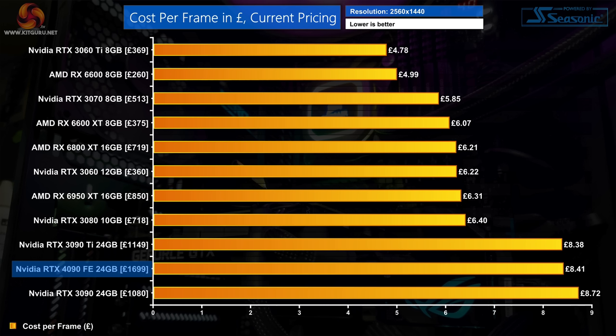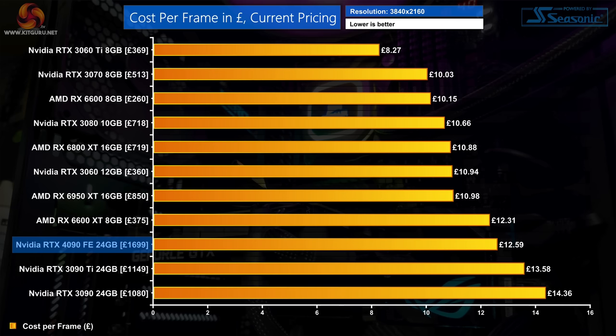The MSRP data doesn't tell the whole story, particularly at the high end where GPU prices have been tumbling for months. We found the RTX 3090 Ti currently selling at £1,149 — a huge reduction from its MSRP of £1,879 — while the RTX 3090 is on sale for £1,080 versus its ~£1,400 launch price. Using current retail prices, the 4090's 1440p cost per frame matches the 3090 Ti almost exactly, and at 4K it's only 7% cheaper per frame based on current retail prices.